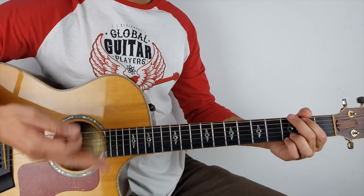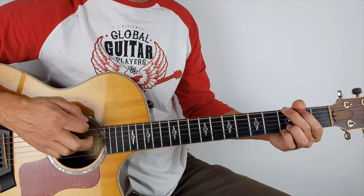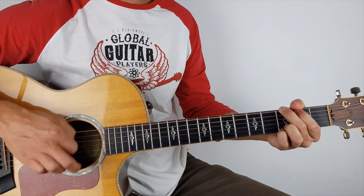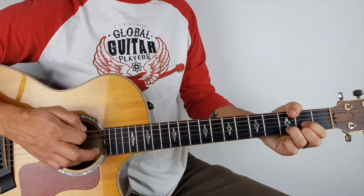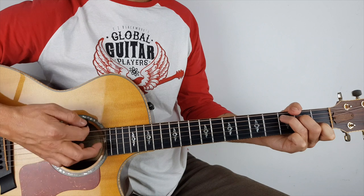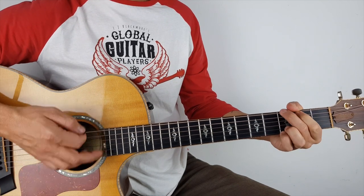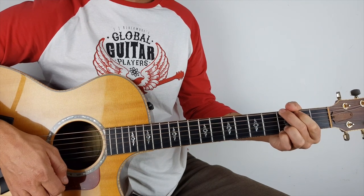So I might put another down up on the end — it depends how you want it to feel. So: down, down, down, up, up, down, up, down, down, down, down, up, up, down, up, down. Then it just repeats through exactly the same — verse, chorus.